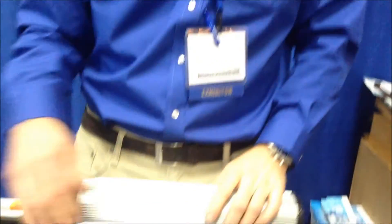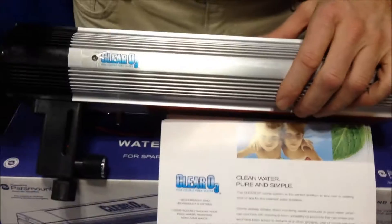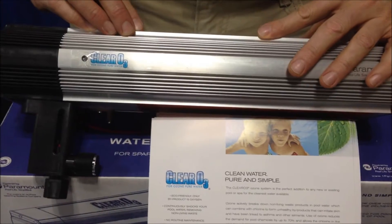Absolutely. We've got a product — it's nothing new for us, it's been out about 10 years or so. It's called our Clear O3, and what it does is it makes ozone. Why that's important for the homeowner is it's pre-pumped. It's got a Tigon tube that would go down to the inlet side of your pool pump, and there's a UV bulb in here that creates ozone.